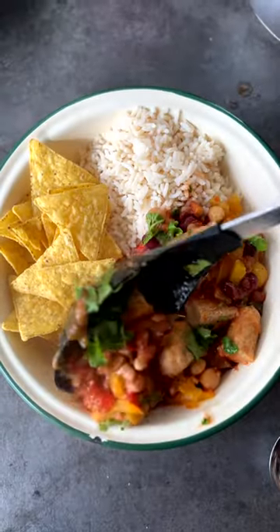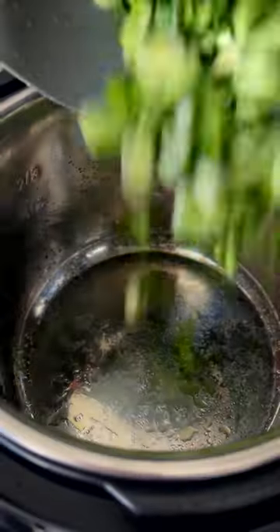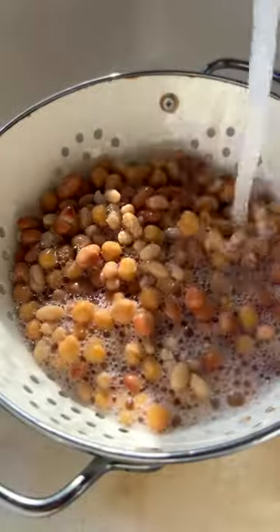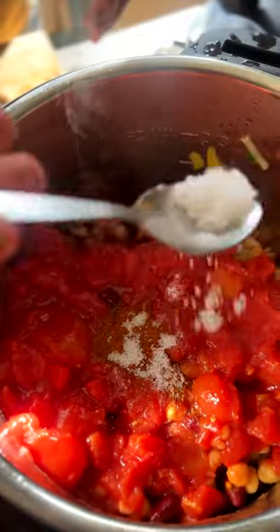This is a delicious five ingredient chili — five ingredients that I've pimped out. I literally sauteed some leek and yellow pepper, added some mixed beans — I use just tin mixed beans — some tinned tomato and some chili powder. And that's the five ingredients.